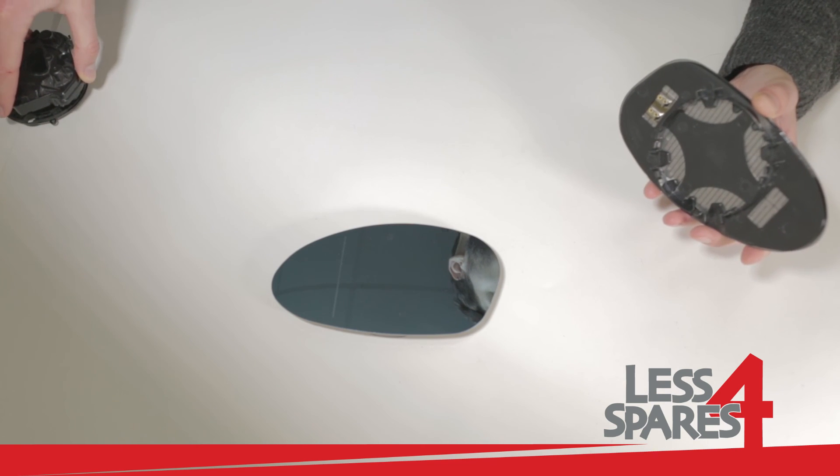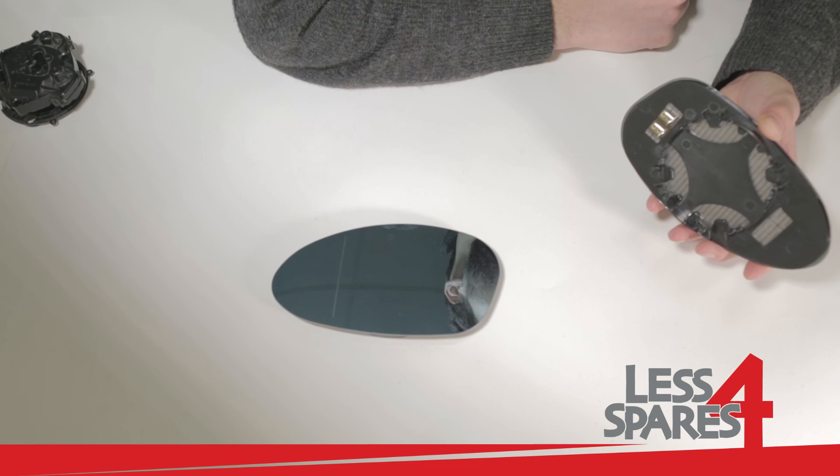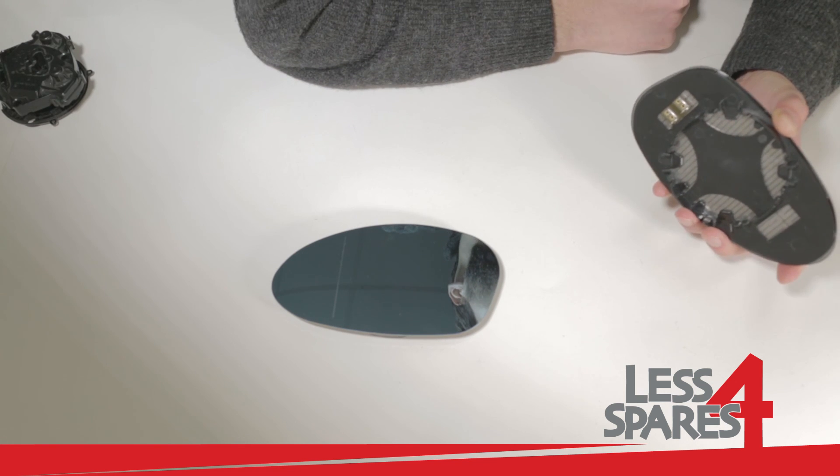This mirror is available for immediate dispatch on our website lessforspares.co.uk.